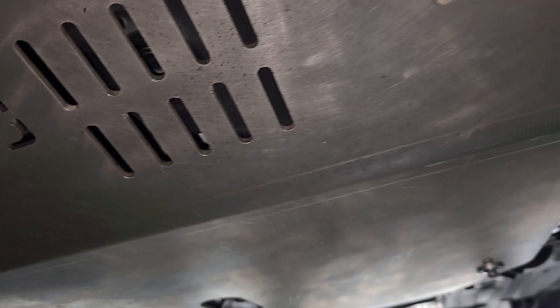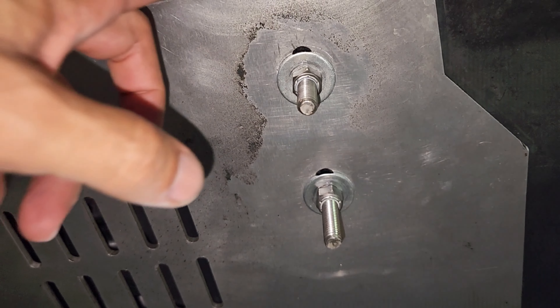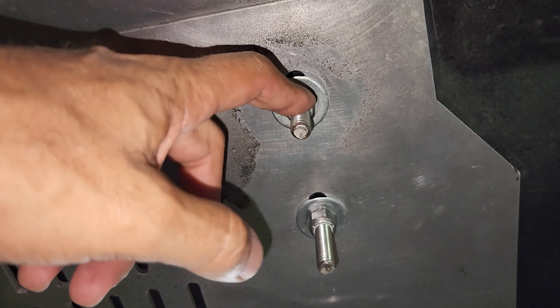Everything looks really nice now. I replaced the standard Nolo nut with lock nuts — the Nolo nuts have no lock washer — so I tried these lock nuts to make sure nothing backs out. I'll let you guys know how it goes. This bolt is closer to the engine, so I'll report on heat transfer effects. The four nuts behind the plate have had no problems.